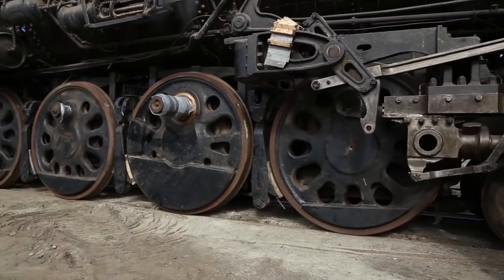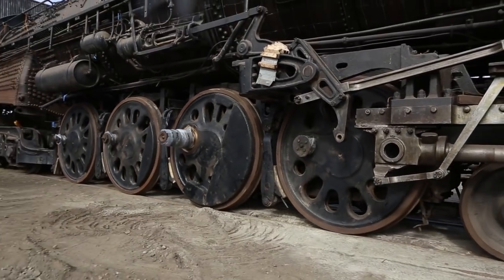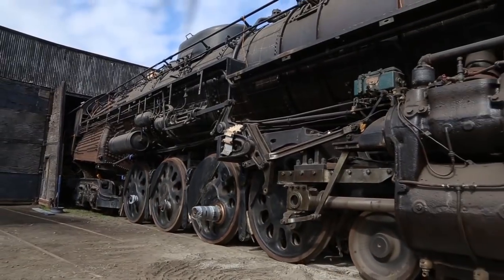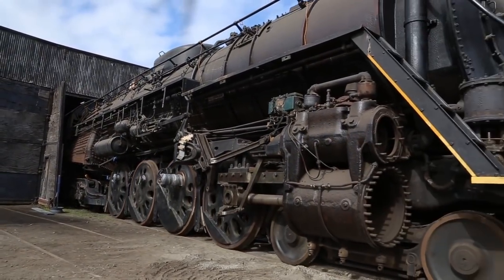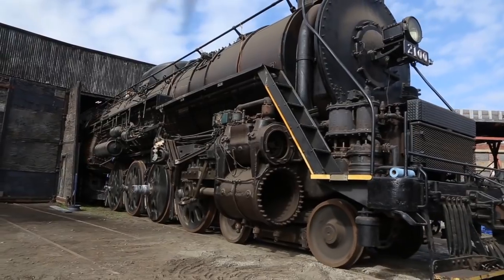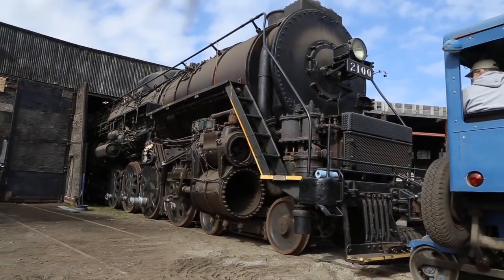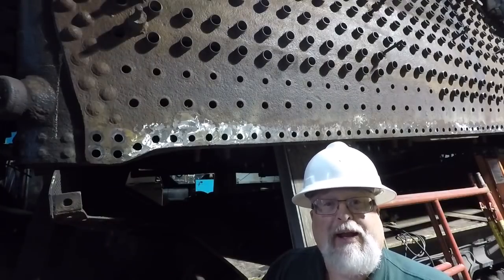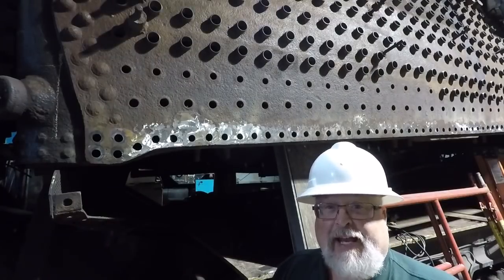With the engine again tucked away into its stall, work can now be more easily done on the firebox, including the installation of the new lower side sheets on both the fireman and engineer sides. Of course the main work we're doing right now is in the firebox area.